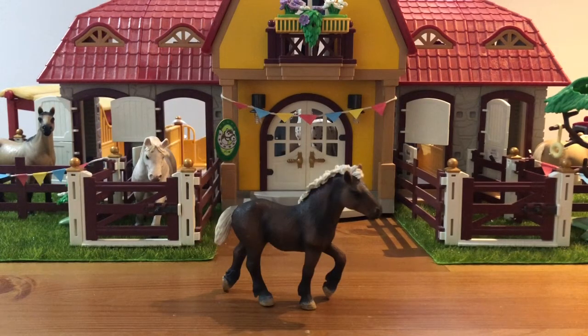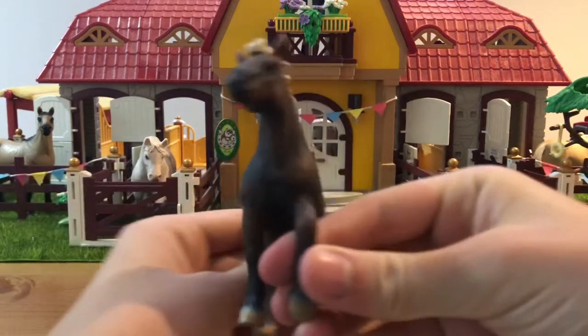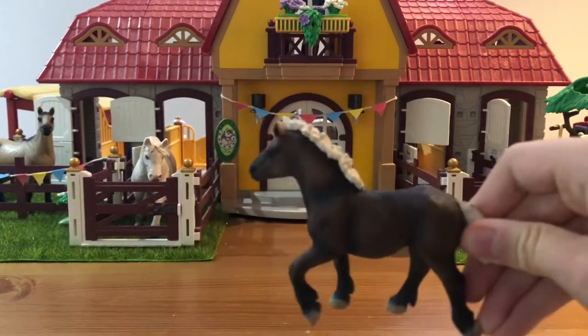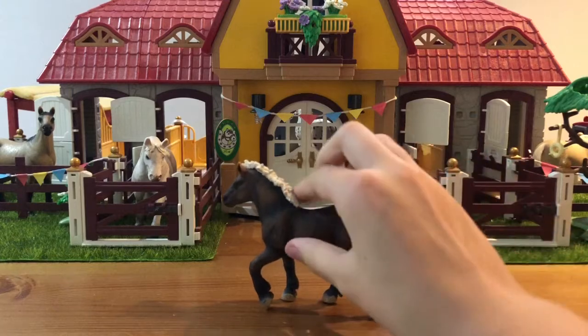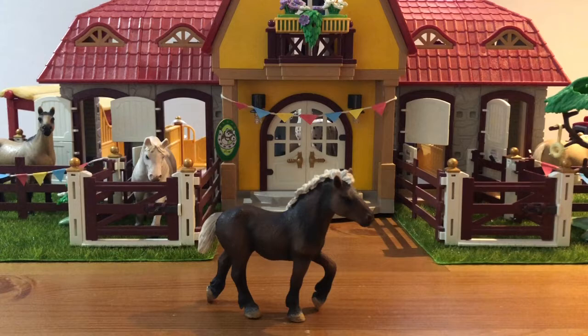The next one, I guess a yearling, is the Black Forest Yearling who is so cool. I love how he looks and I love his mane — he just looks so cool. I've actually picked up names for some of them. The Quarter Horse Mare's name is going to be Daffodil, the Shetland Pony is named Rosie because that's her original name, and I think I'm going to name this guy Onyx because I just think it's a super cool name and he is a super cool guy.